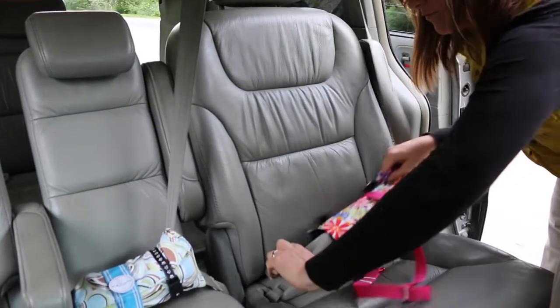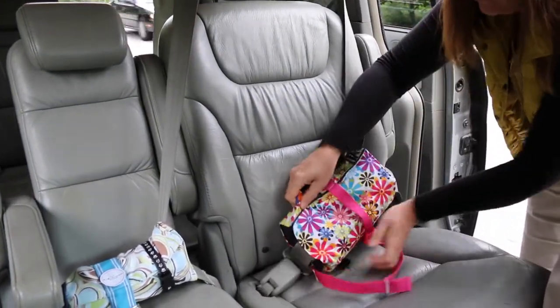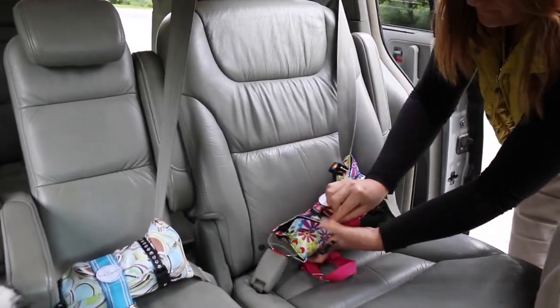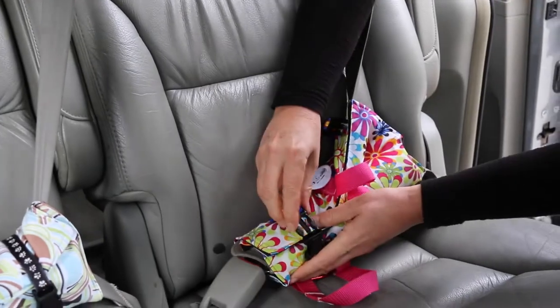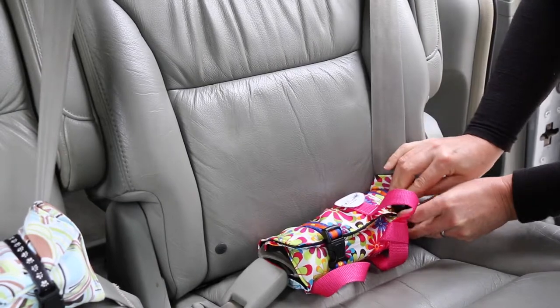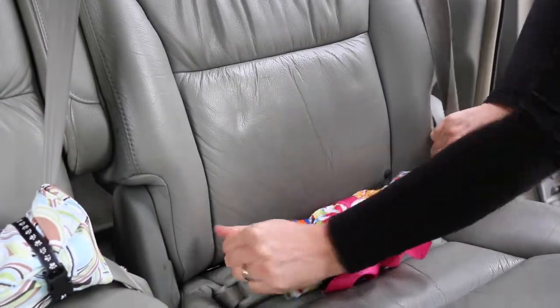Feed it through, click it in, and make sure it's secure. Then wrap the pup anchor around and secure the in-strap buckles. Take the shoulder strap and cinch it tight so that the pup anchor lays flat against the back of the seat.